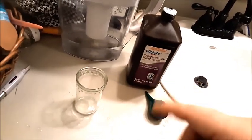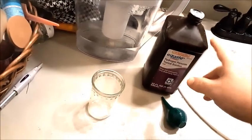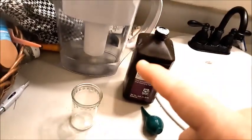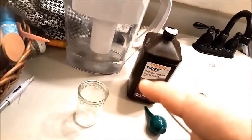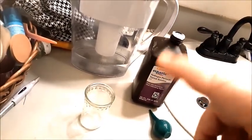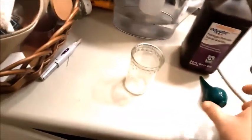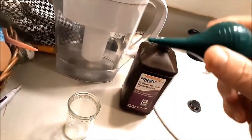I learned from the ear doctor that hydrogen peroxide is the best thing to remove ear wax. Not only do you let it sit in your ear for about five minutes so it goes into the ear wax and starts degrading it, but you also use the syringe to flush it out as well.